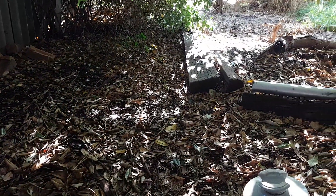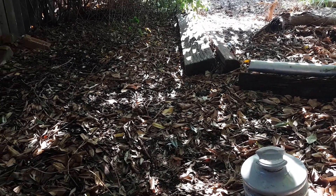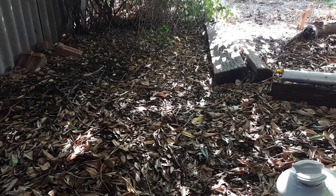Another couple of months and it'll be covered in all leaf mulch again. Tip of the day, guys — another life hack. If you've got a nice garden and you want to try and stop weeds from growing, spread your leaves around and they'll stop the weeds from growing.